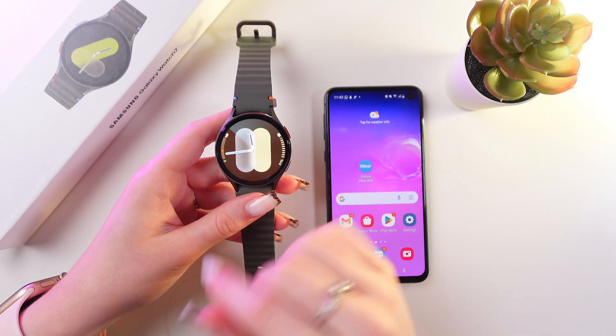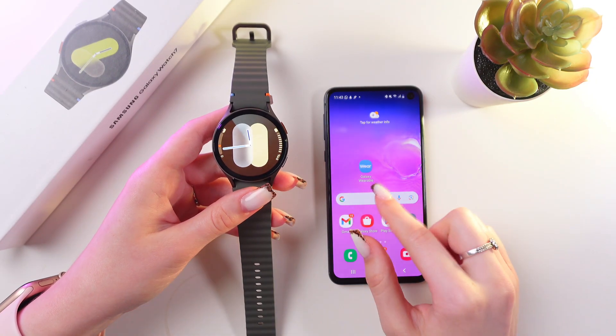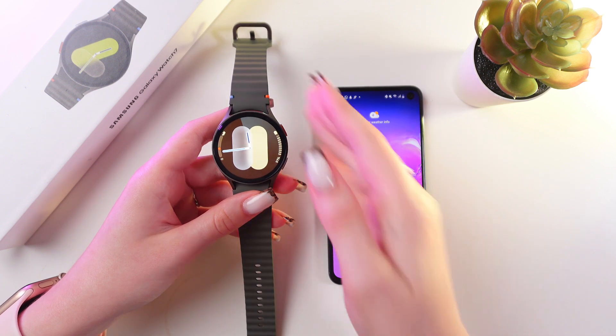We are going to start on our watch and then continue with the help of the Galaxy Wearable app, which is installed on the phone.